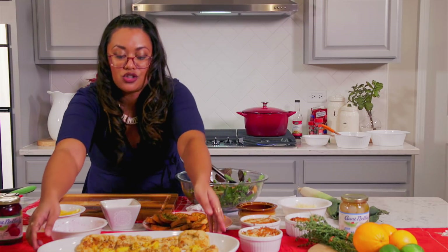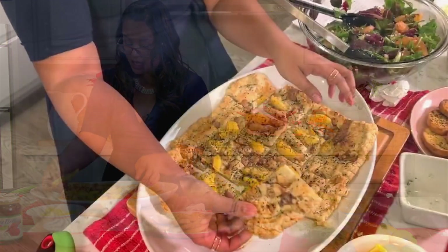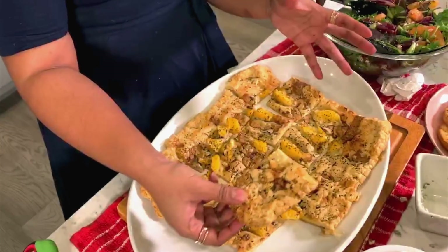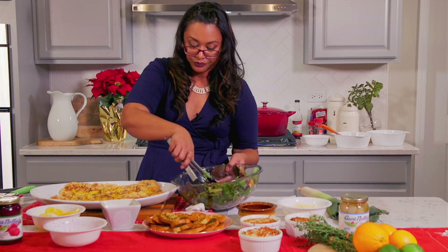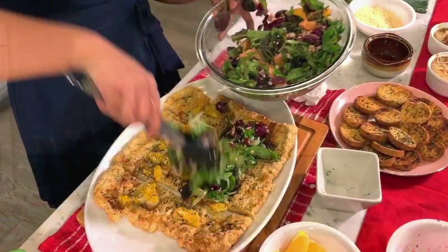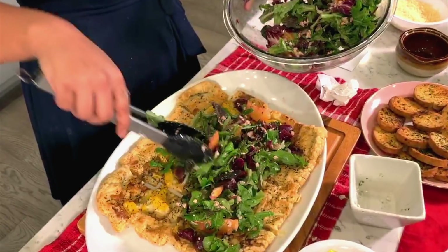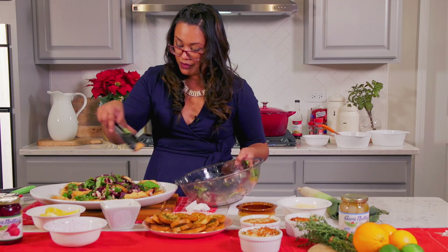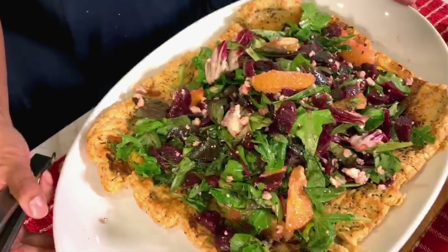Now we're going to take our galette. When it came out of the oven, I took a pizza cutter, put it on my cutting board, and cut it into slices — you can do as big or as little as you'd like. I like this size — I think it's perfect when guests have a plate or even just a napkin. You can top the galette slices with your beet and gorgonzola salad right on there, with the orange slices. It's such a classic combination, but we're serving it up just a little bit different. Look at that — so beautiful.